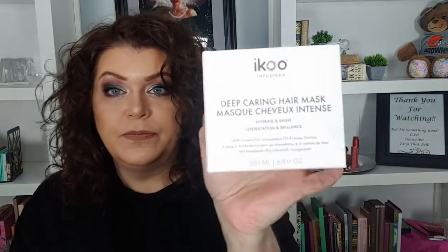This must be one of my hair choices. It is Iku Infusions deep caring hair mask. I love me a hair mask — it has camellia oil, macadamia oil, and honey extracts. I'm keeping it. I love me some hair products.